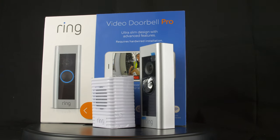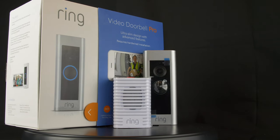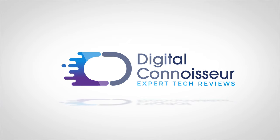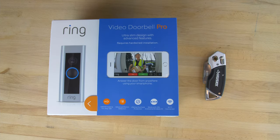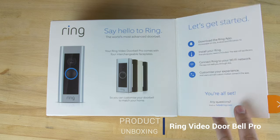Hello and welcome to your first taste of the Digital Connoisseur. In today's video we'll be unboxing the Ring Video Doorbell Pro. Firstly, a disclaimer: I'd like to state that this isn't a paid review by Ring. I bought this product myself with my own money and it is installed in my house.